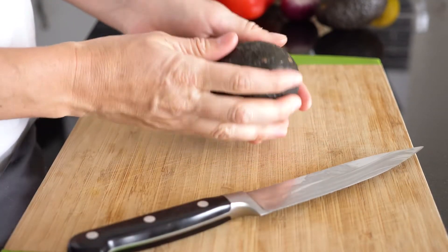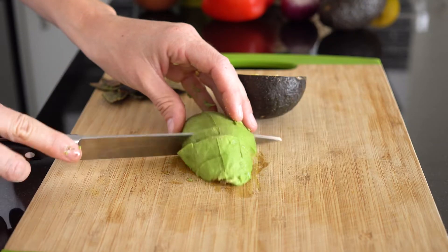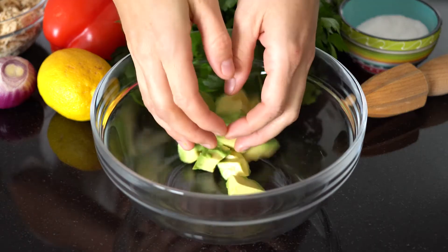First you're going to want to half and pit an avocado, then you're going to peel it. I recommend choosing a very ripe avocado for this recipe so the salad becomes very nice and creamy. Once you've peeled the avocado, dice it into about one inch cubes and then add those into a large mixing bowl.